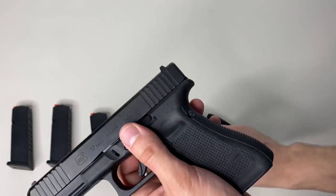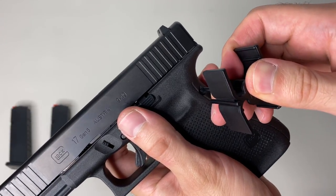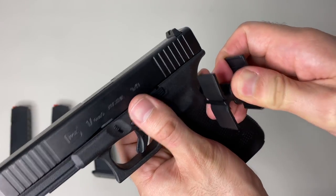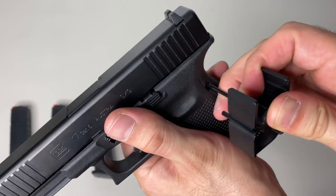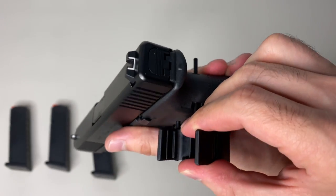First thing you want to do is remove this pin. You can use the included tool — and be careful, guys, because it is polymer, not metal. I'd prefer if it was metal because it can bend if you hit it at the wrong angle. Go ahead and push it out; you can see it coming out the other side.